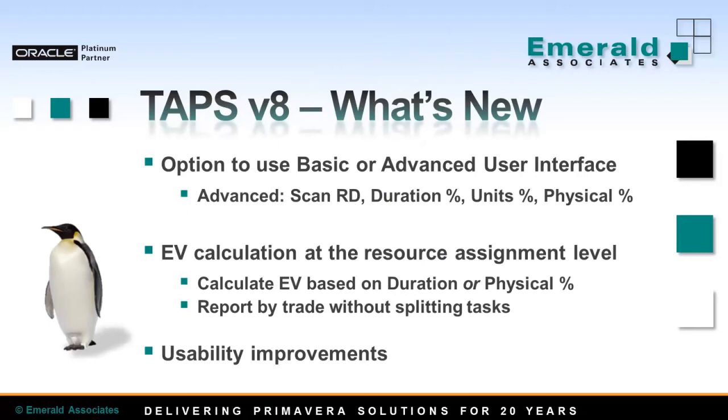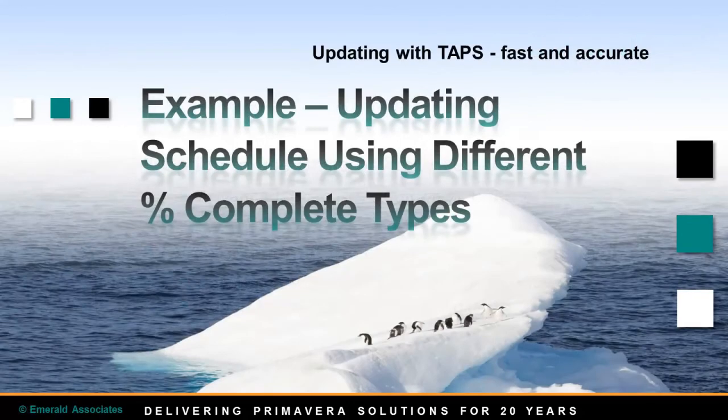There are also some usability improvements which make the process of working with TAPS even easier. For example, green text on screen now indicates updated values on scanning. A warning message pops up when units or physical percent are scanned but duration percent or remaining duration is not. I will now show you how you can update your schedule in P6 using TAPS with different percent complete types. This is just an example — you will probably not need to use all available options, just one or two.